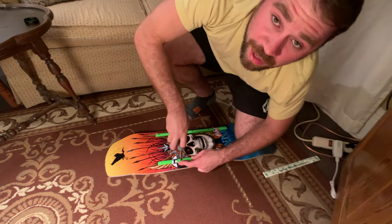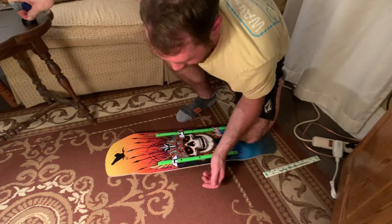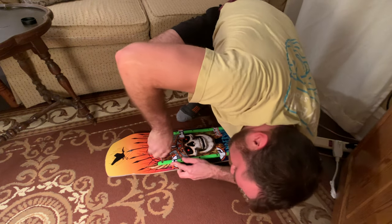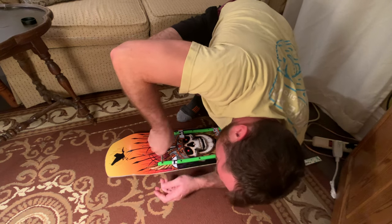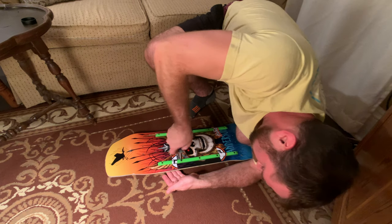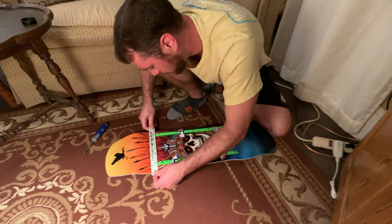Make sure you guys smash like if you're getting value out of this video. If you have any comments, comment below — more about rails, about skating. Last one — pressure, drive that screw in. Getting excited, still got some work ahead. Who thought skating could be so much work? Make sure they're all three-fourths of the way tightened. Take your ruler — look at that, looks perfect. Man, looks great.